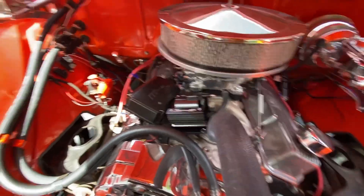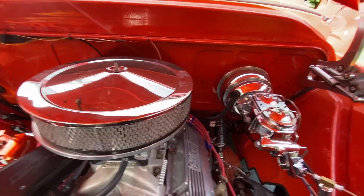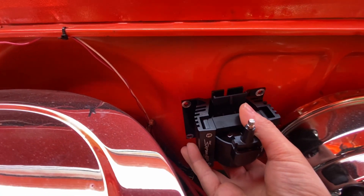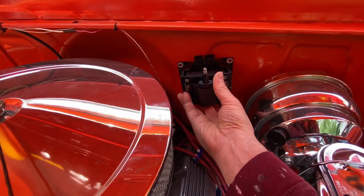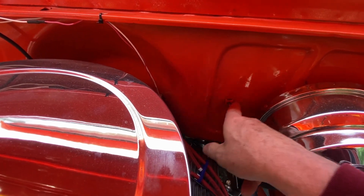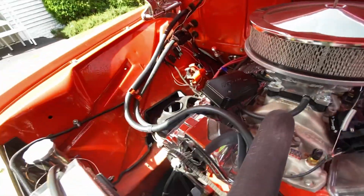For the coil, I studied this for a while already. I think I'm going to mount it up here on the firewall. Ideally it's near the distributor, and I think I'll mount it right here. I can drill holes through here and get to it underneath the dash very easily.